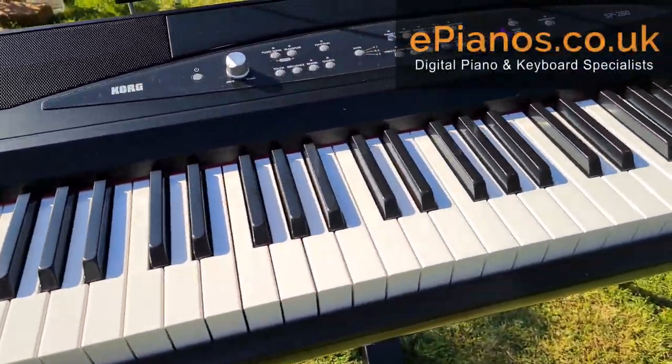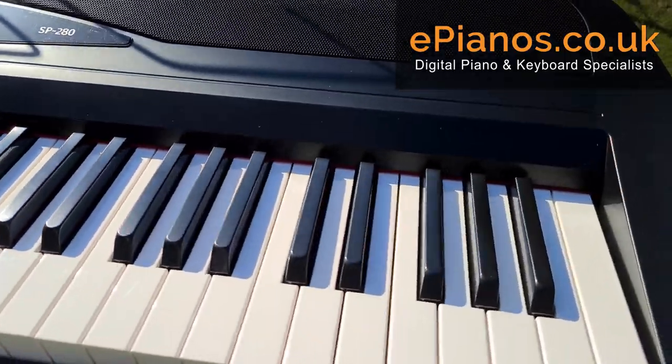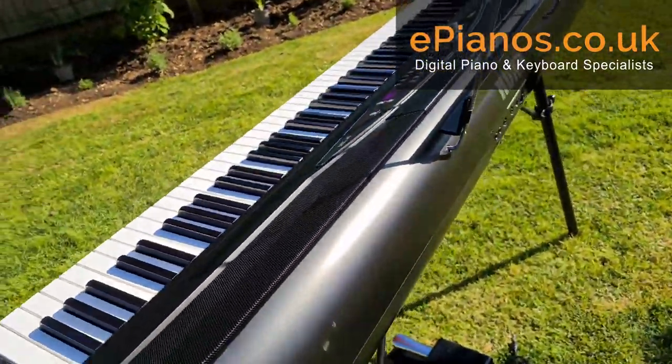Hi, I'm David Kuber from ePianos and this is the Korg SP280. It's a fantastic instrument with 88 piano keys, all weighted and graded — from the bottom being heavier to the top being lighter keys.